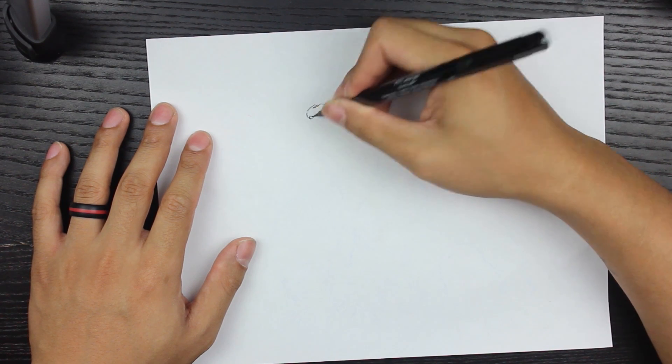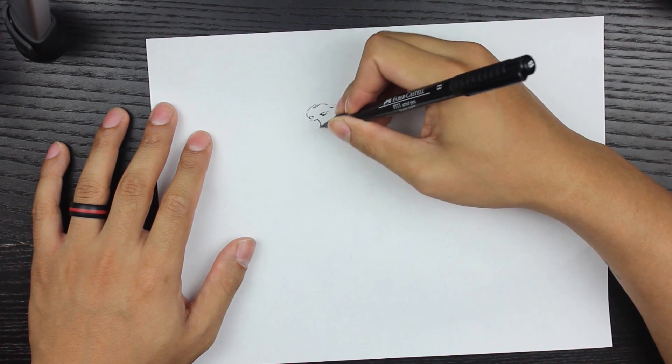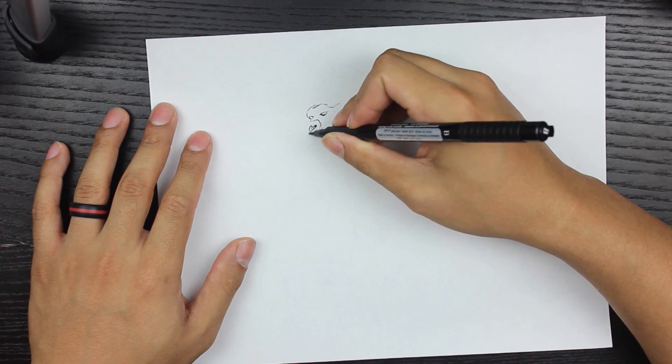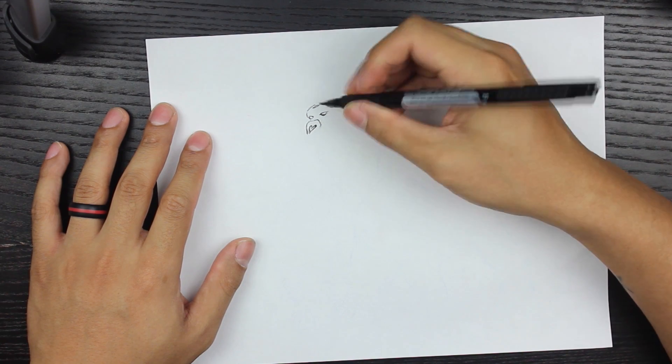Right now I'm drawing the head followed by the nose, and it's going to be facing kind of at an angle. I've noticed — I used to watch The Flash TV show series on the CW.